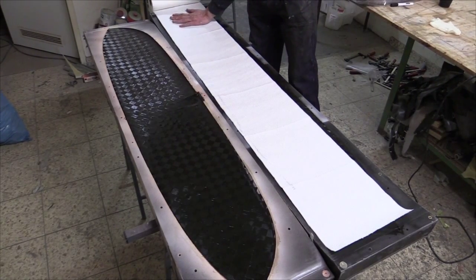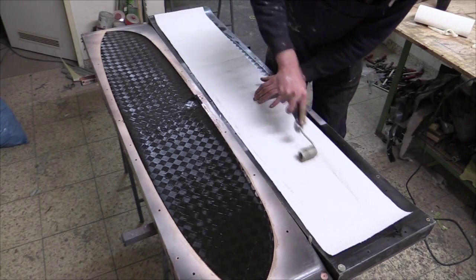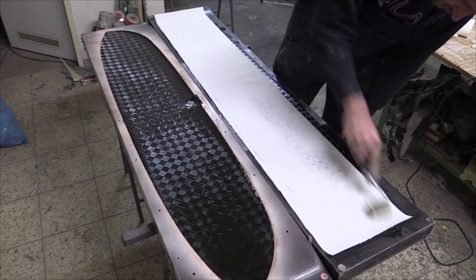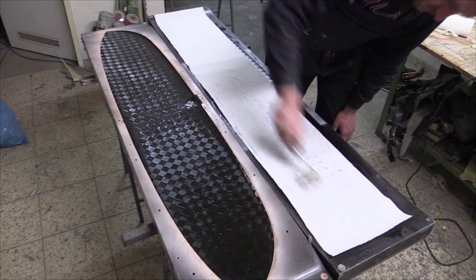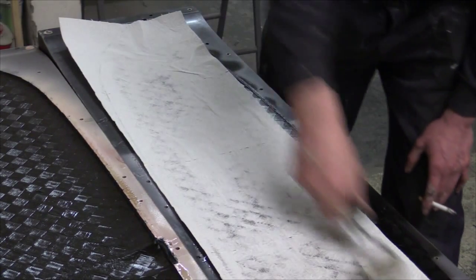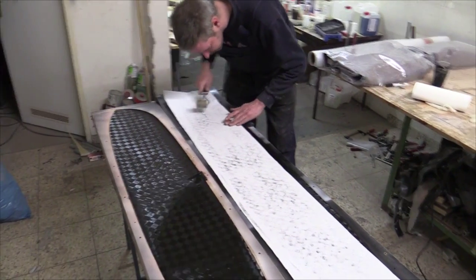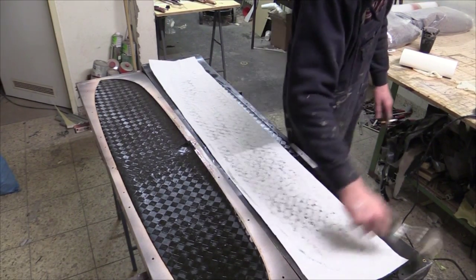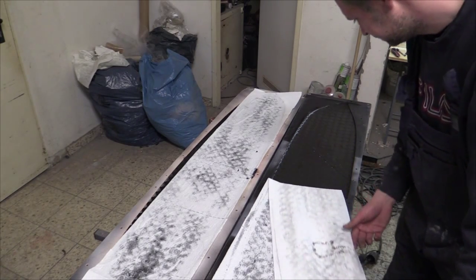Since a little too much resin was applied at the beginning, he now places kitchen paper on top of the molds and fabric and uses the rubber roller again to remove excess resin. You can see the paper soaking it up. Don't leave the paper on for more than about two minutes after rolling, otherwise too much resin will be drawn out and this will damage the surface. He then removes the kitchen paper carefully, making sure not to pull the fabric out of the mold.